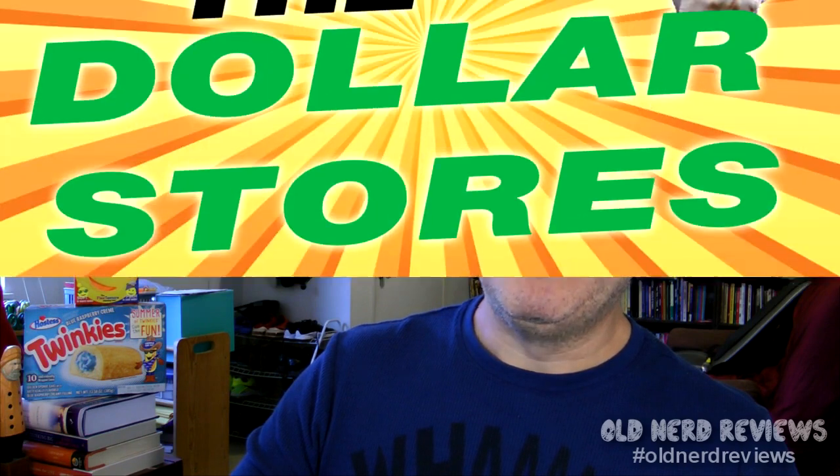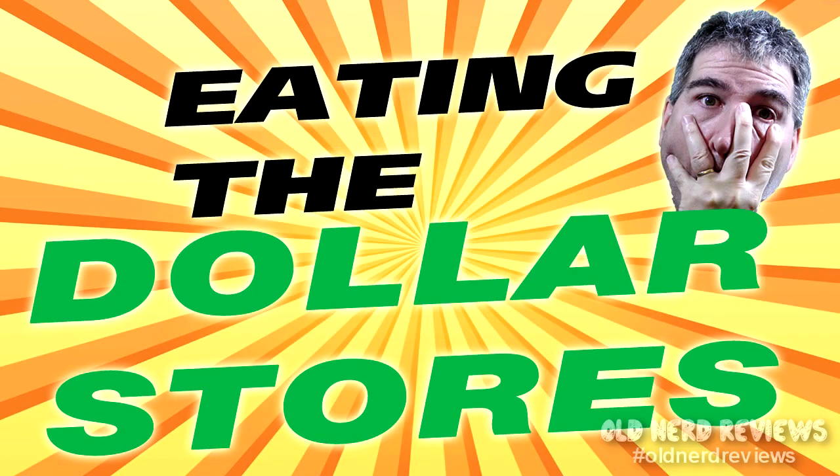Hola gang and welcome again to Old Nerd Reviews. I'm Tony, your old nerd of the day, and I try things so you don't have to. Welcome again to Eating the Dollar Stores, where I go up and down the aisles of the dollar stores and tell you what is edible and what isn't.